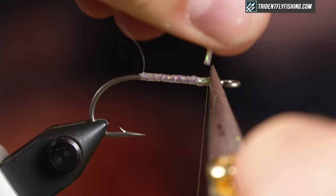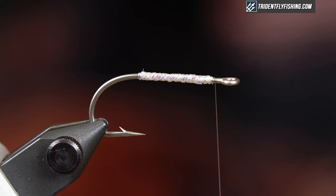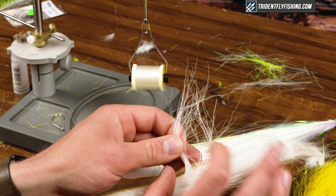Just trim off the excess and take out that straggler. One thing you can do is just rib it again with your mono thread — you won't see it and it just creates a more durable body.